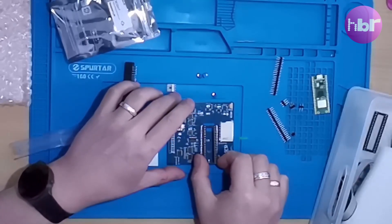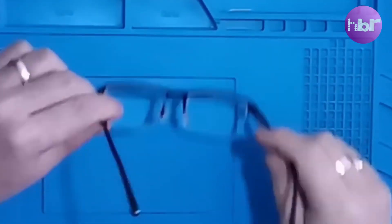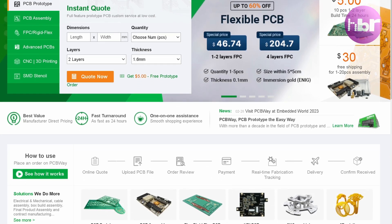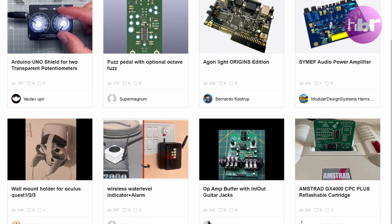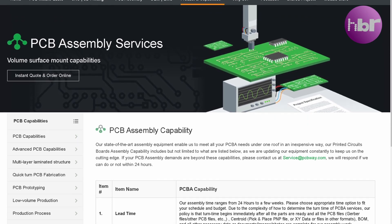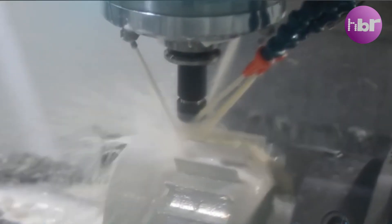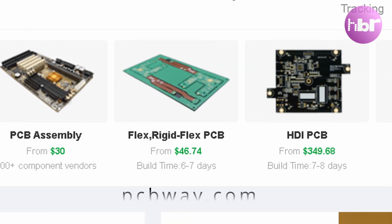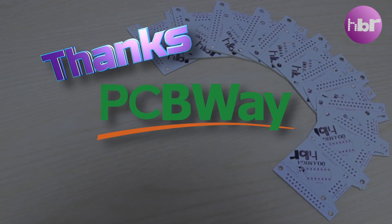So they're not a standard socket. Sponsors of this video are PCBWay. They provide PCB prototype fabrication from as little as $5. They also have a huge library of shared projects, and if you're not confident with a soldering iron, you can get them to assemble them for you. PCBWay also have CNC machining and 3D printing services. All of this is available at PCBWay.com. Thanks PCBWay for sponsoring this video.